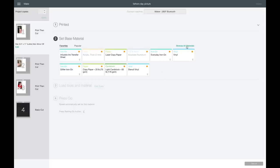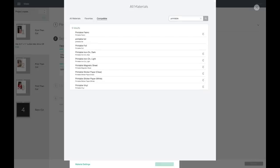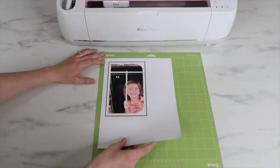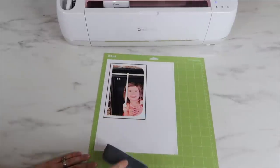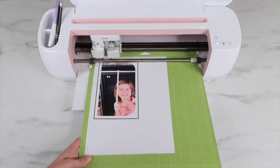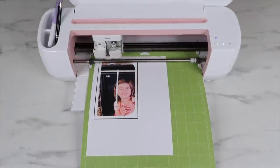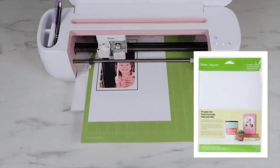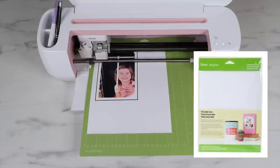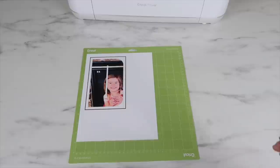Once it's done printing, it'll ask me to choose a material setting. I'm going to choose Printable Vinyl, so I'll go up to Browse, come down to Printable Vinyl, and hit Done. I'm using my green Cricut mat because it has lost a lot of its stickiness — I'd normally recommend the blue light grip mat for printable vinyl to help remove it more easily. The Cricut machine will read the black sensor marks first, then cut out the letter. I'm using Cricut printable vinyl, which I usually pick up at Michaels.